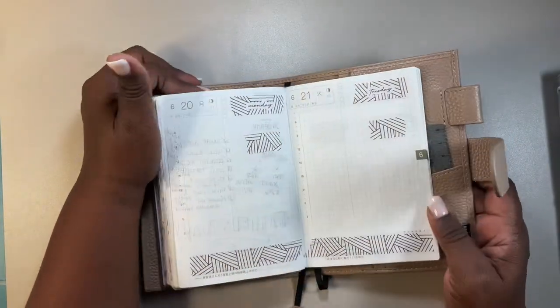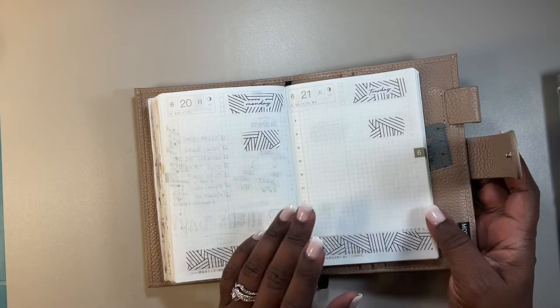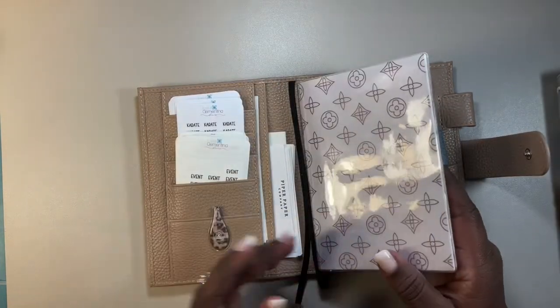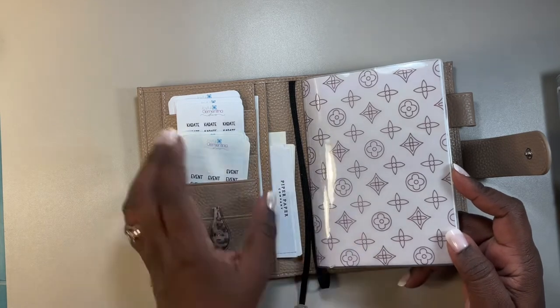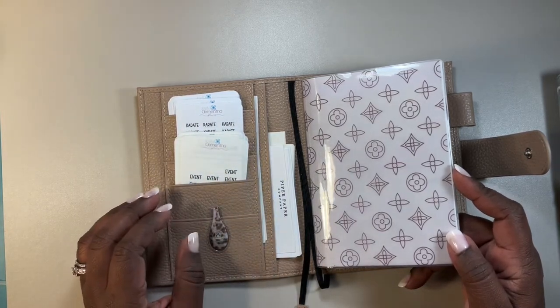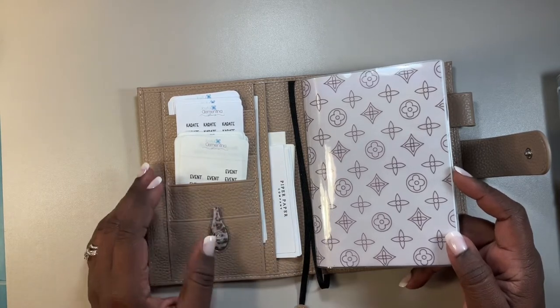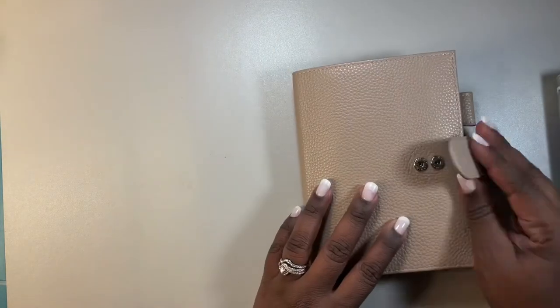Soon I'm gonna do this — it only goes up to June, so I'm gonna start with my July one. I need to figure out how I want to decorate it. I don't do too much — I just want to see what I want to put. Do I want to use this again or do I want to use a new one? I just stick stickers in there. I don't do the really cute decorating like some people. She is so good with decorating her planners. I just don't know how to do it. So those are the Faithfuls.